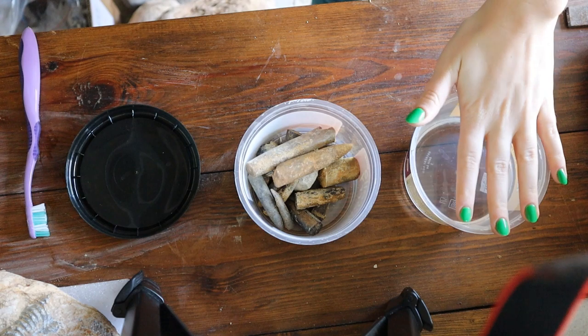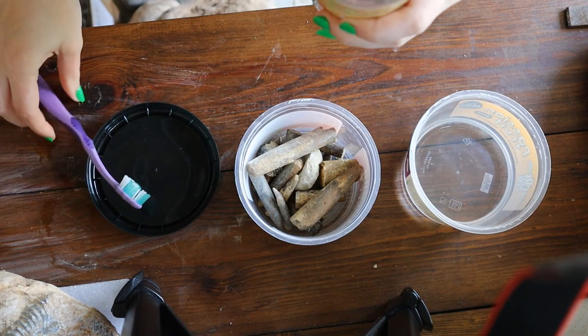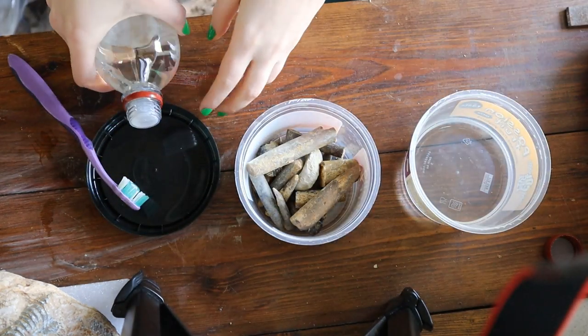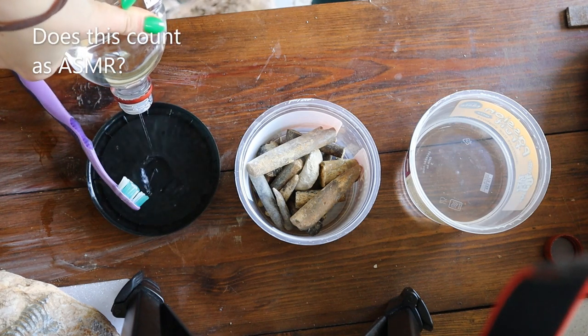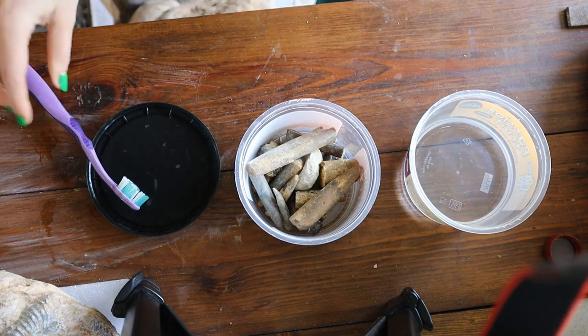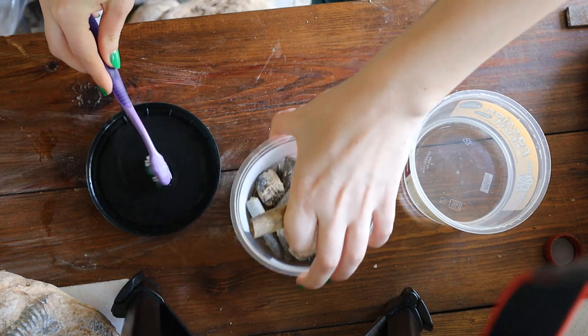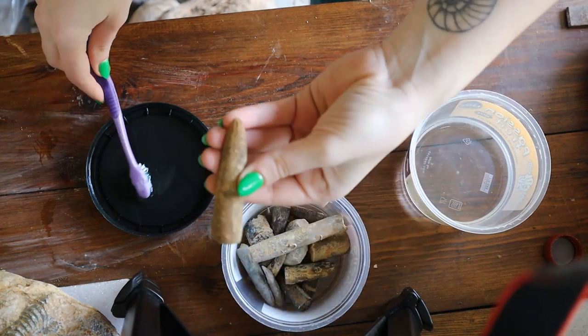I've got a little tub of water as well, so once I've cleaned the fossil with vinegar I can soak off the vinegar so it doesn't ruin the fossil. So this is the pot of water, this is the pot of fossils I'm going to be attempting to clean, and this is a little tray to put some vinegar in to soak my toothbrush with. I'm just going to open the vinegar and pour it into the lid here, and soak the bristles of the toothbrush so they can get lots of it. A toothbrush works well at really getting into the little crevices of fossils.